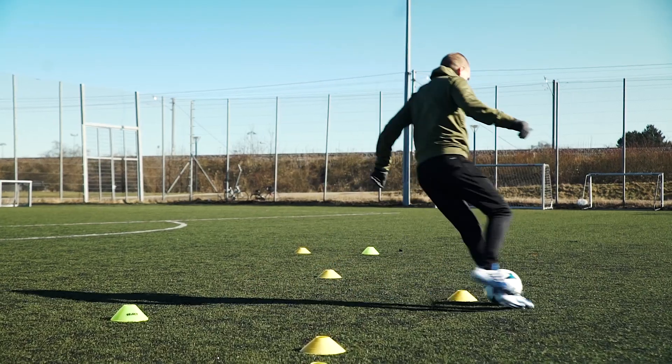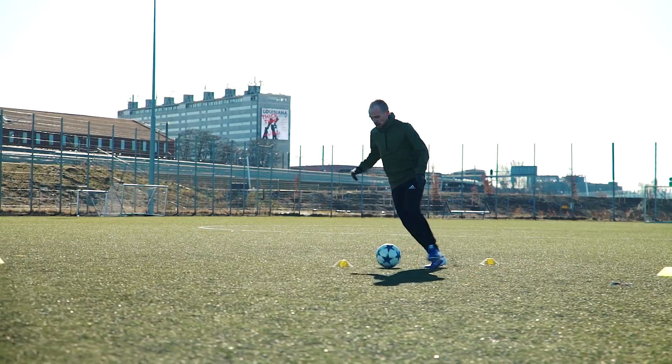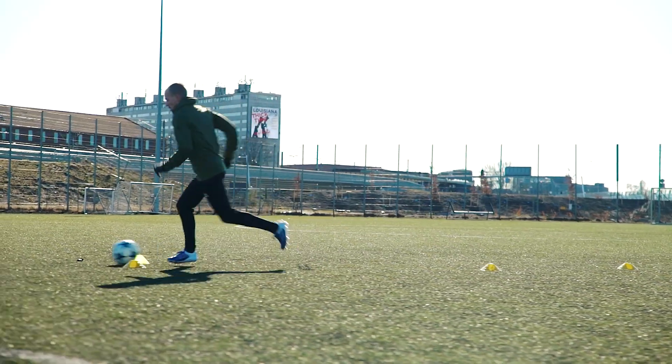It is pretty clear from the get-go that the two balls are different footballs. The Capitano has a more slippery feel and isn't as responsive when you dribble, whereas the Finale match ball has a better grip. But the difference isn't as big in the grand scheme of things as you'd think.